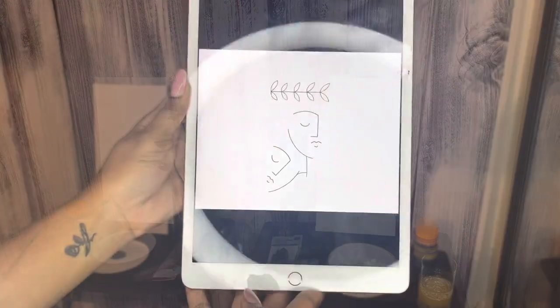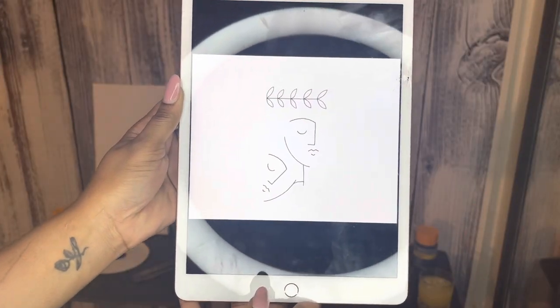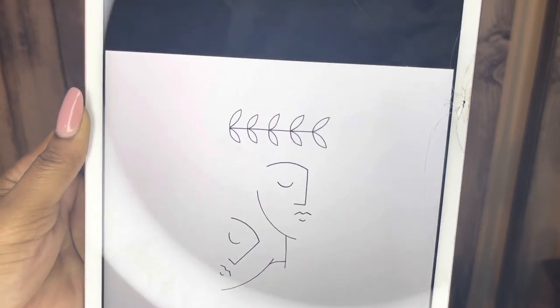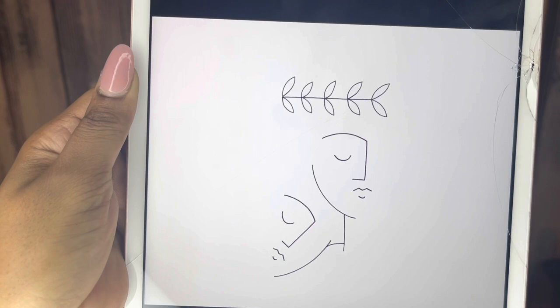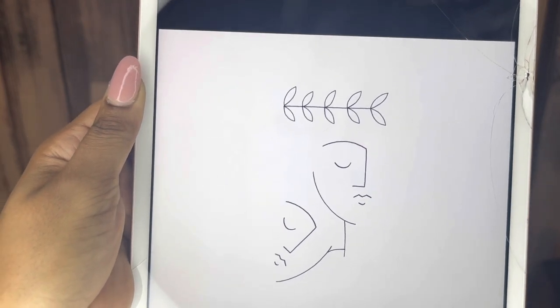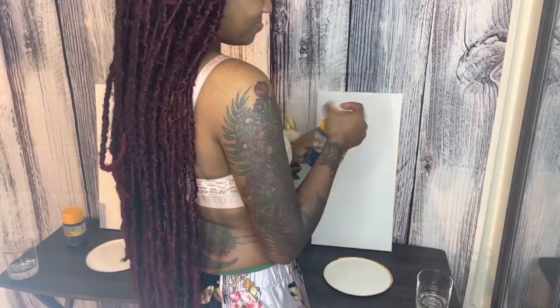Now that everything is set up, I'm going to show you guys the picture we're going with for today. Hopefully me and my boyfriend can easily translate this into something. I found it off of Pinterest — I just searched 'minimal line art.'